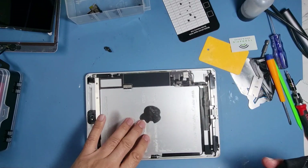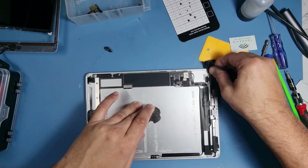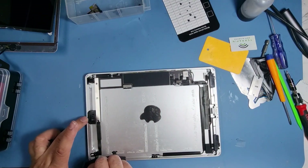I'm not removing the adhesive where the batteries are because it's quite strong, and the new battery will come with its own adhesive — so just leave that on there, it's not going to do any harm.